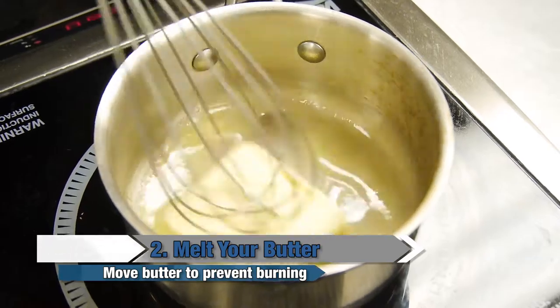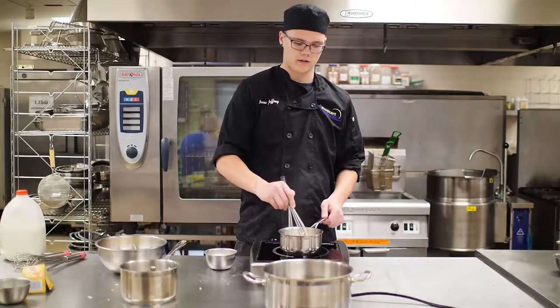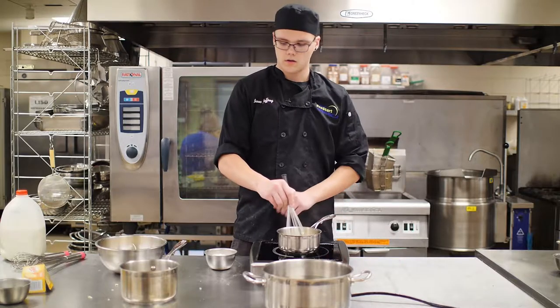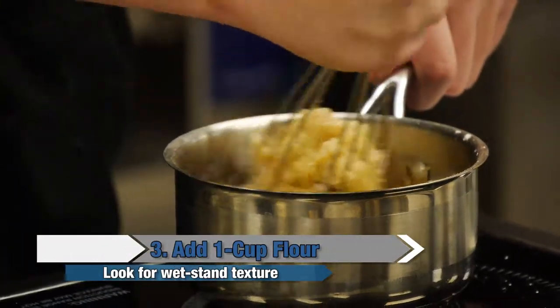You're going to want to melt your butter. You want to make sure you move your butter around — you don't want it to burn. Once your butter is melted, you can add your cup of flour. When it's done, it should have a wet sand kind of texture.